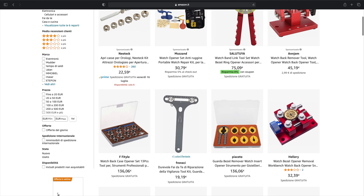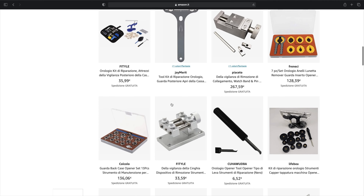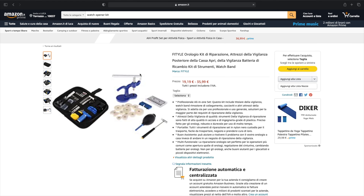I will leave the battery code in the description — don't worry about the price because they are very cheap. Now let's proceed to disassemble the case.